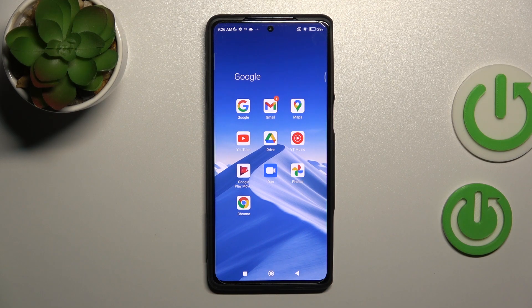Welcome. Today in front of me is the Black Shark 5 Pro, and I'll show you how to activate Hey Google, or the Google Assistant feature, on this device.